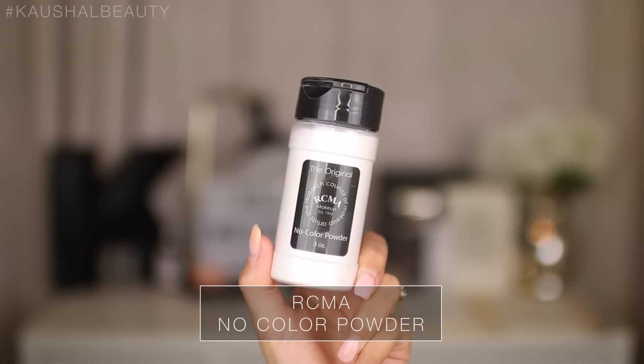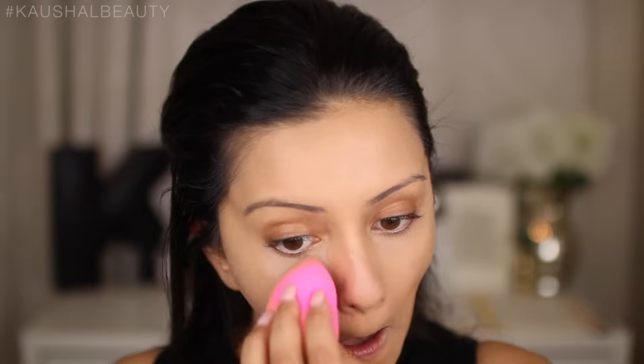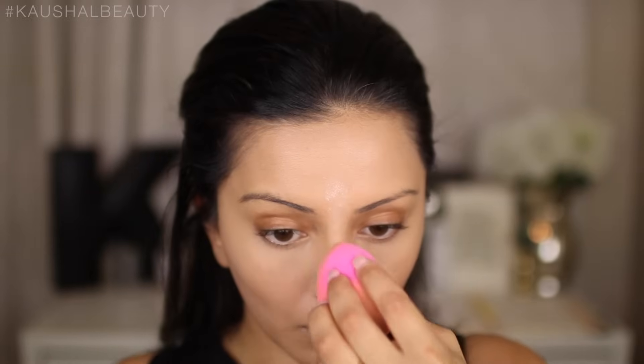I'm taking the RCMA No Colour Powder and setting all the areas where we applied the concealer. I didn't like this when I first used it with a brush, but I think the best way to apply this is with a damp beauty sponge.